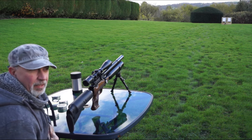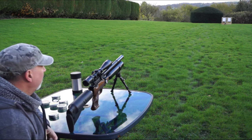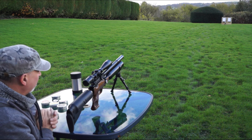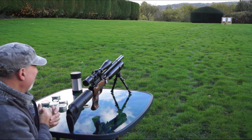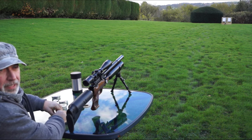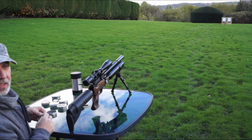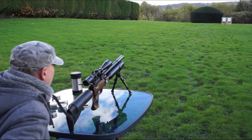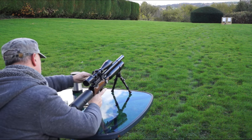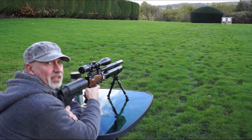Okay guys, the weather seems to be closing in on me so I'm going to have to be a little bit quick here — the wind has picked up. I'm going to do a pellet test. I'm going to single load this as opposed to using the magazine — I just want to make sure it has the best chance. Starting off with a Diablo field, I'm going to put a five-shot group in each of the targets and we'll see how we go. So this is going to be the bottom left-hand target.